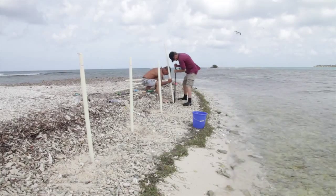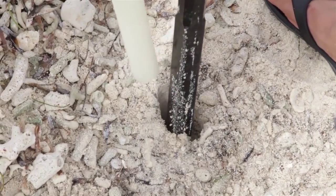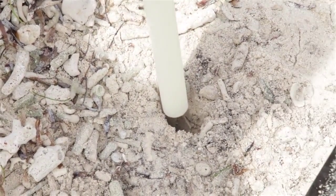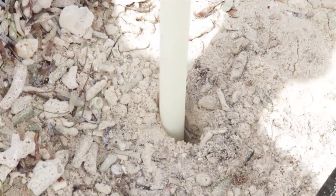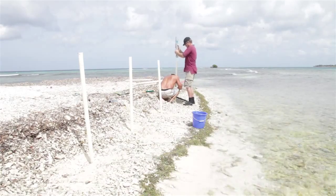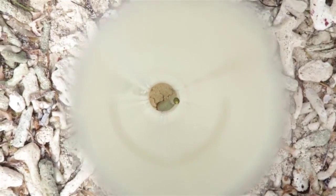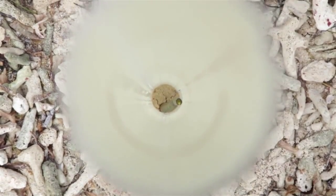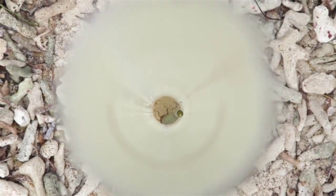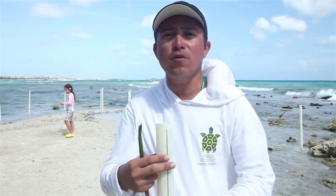Once we drop the mangrove propagule inside the encasement, it's going to begin growing on the inside. After about two years — depending on the amount of nutrients and the environment — it will begin to emerge from the top of the encasement. During that entire time, the water level, because of the split, is going to rise and fall, which is very important because mangrove propagules need to adapt to the salinity conditions and to the conditions of the substrate.